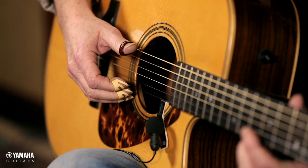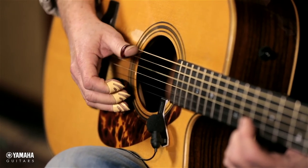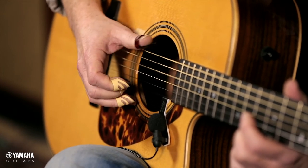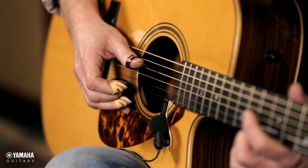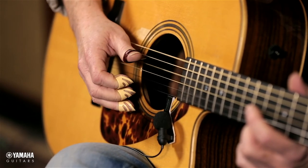And again the eighth notes: the and of one, the and of two, the and of three, and the and of four. So what you've got to do is spend a lot of hours just playing through all of those variations and get comfortable with them so you don't have to think about it. And then we're going to move on to the next half of this workshop — Free Your Fingers part two. Stick around and have fun.